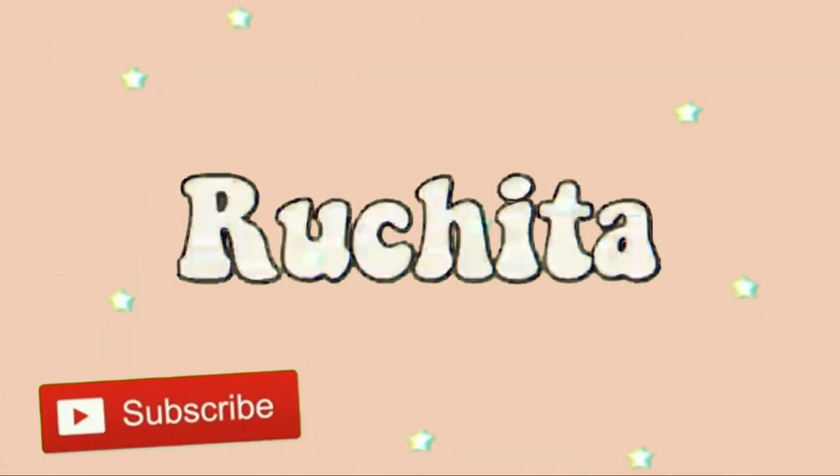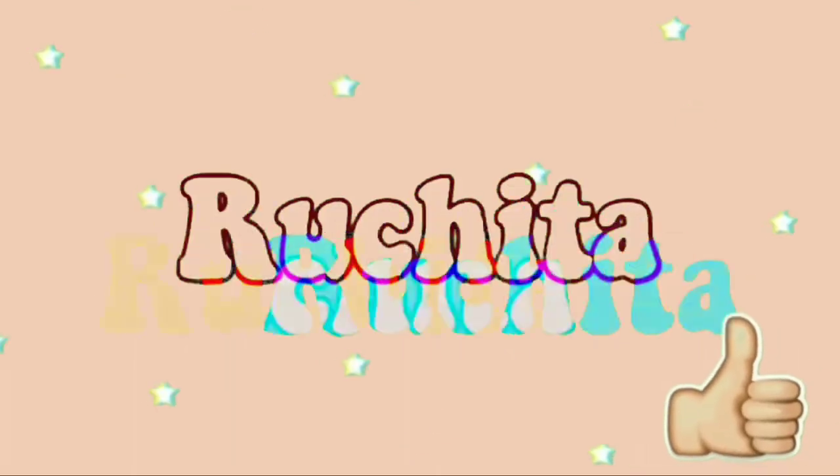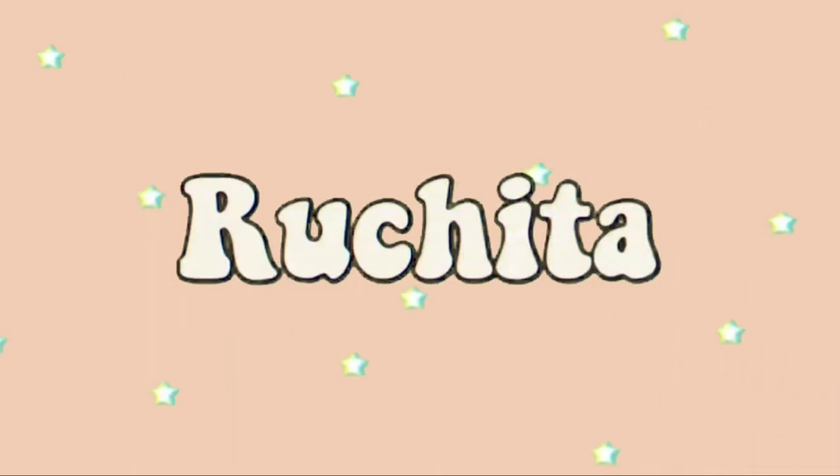Hello everyone, my name is Ruchita and welcome to my YouTube channel. Today's video is going to be a bit different than my usual videos because it is not related to curls but instead about photography.